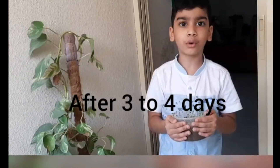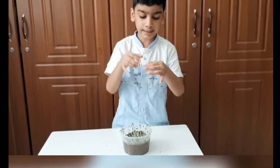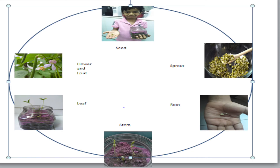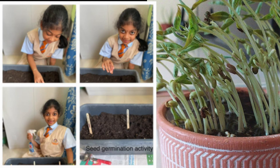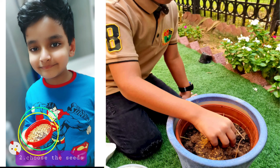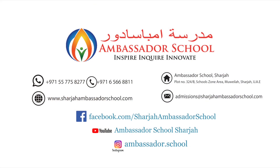Three to four days later, I can see the baby plant growing. After six to seven days, I can see the root growing and the shoot growing.